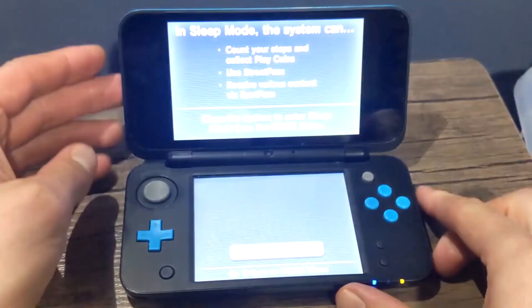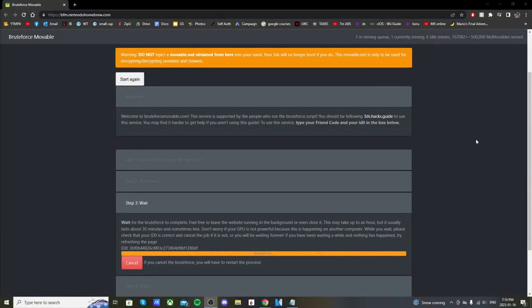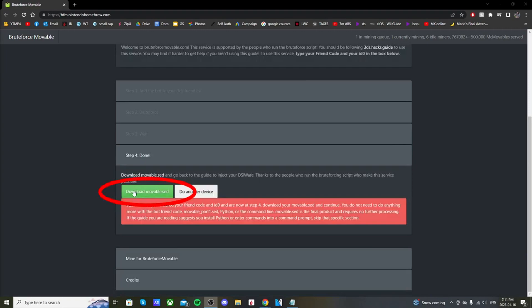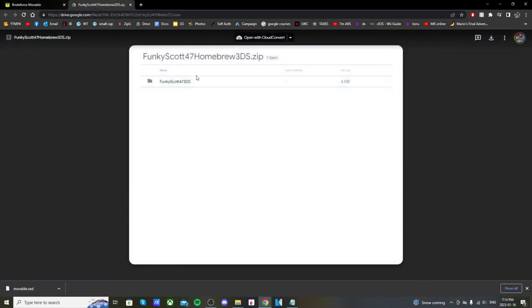Back on the Brute Force Movable site you can see the loading bar — it says it can take up to an hour but mine only took a few minutes. If it's taking a while, just let it do its thing. Once it's done, you should have an option to download movable.sed. Click the green button and it'll download the file. Once you have that downloaded, go to the second link in my description.